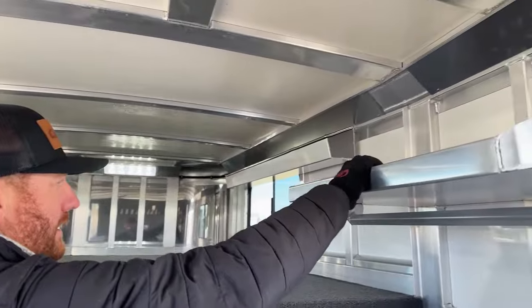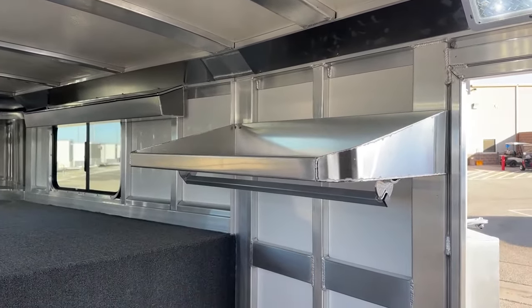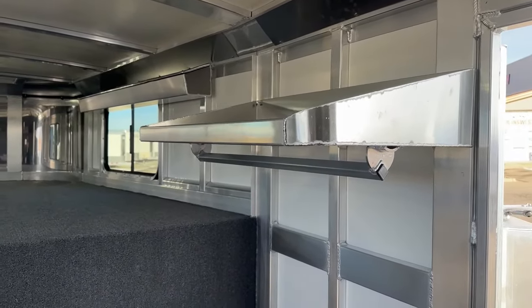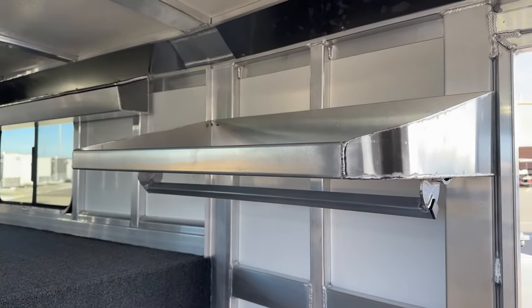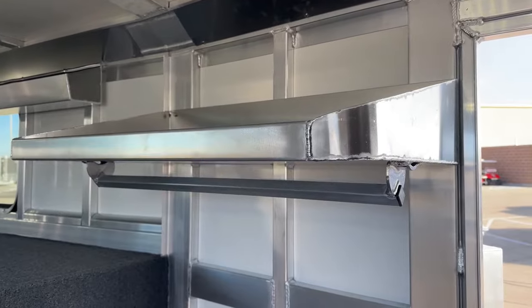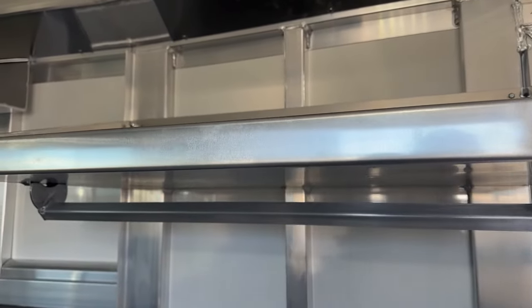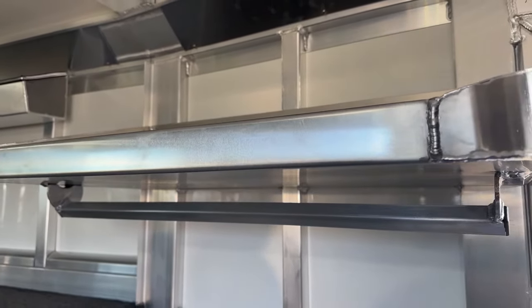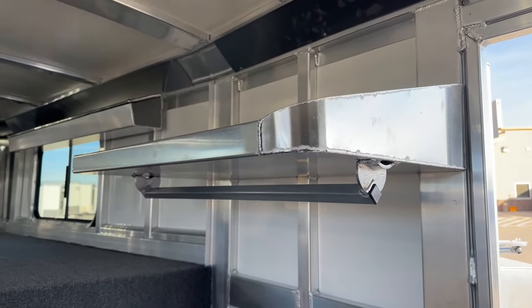You're going to get a shelf 18 inches deep with a two-inch lip and then a clothes rod underneath it — a great place to store items up top without worrying about them falling off because of the lip. There's rubber up on top as well. Then you have your clothes rod so you can hang clothes. Whether you're showing off this trailer, coming in to change, or traveling — you don't have to worry about hanging clothes taking up room in the truck.